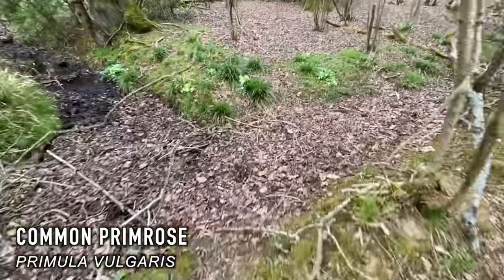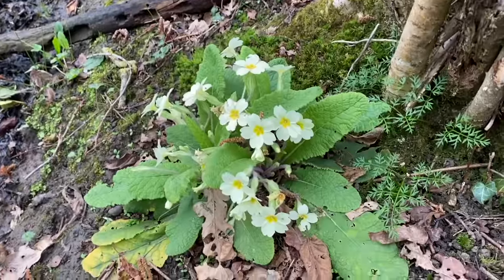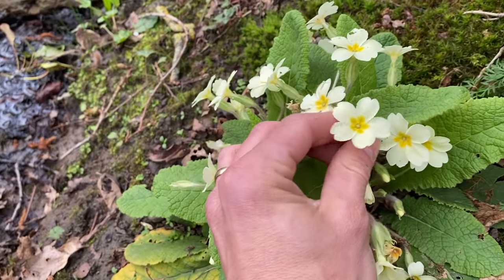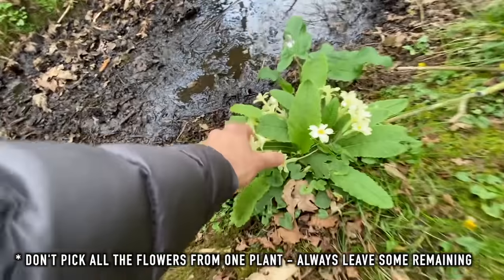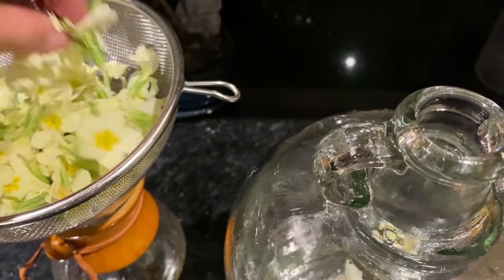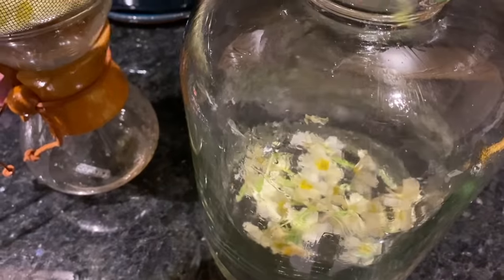Primula vulgaris — the common primrose — one of the first woodland plants to flower after the long winter months. Both the flowers and the leaves are edible. You can cook the leaves in soup, but my favourite method is to infuse them in a tea. It is a natural sedative and can help you sleep if you suffer from insomnia and anxiety. Extracts from the roots have been used in cough syrups and to treat arthritis. I've experimented plenty with this flower, making all sorts of concoctions. It's a great wild edible, especially in the colder months of late winter when most wild edibles are yet to show their head.